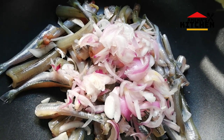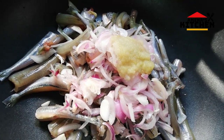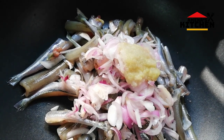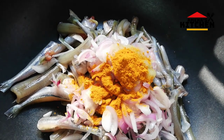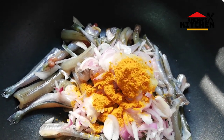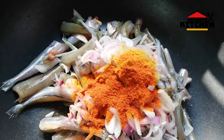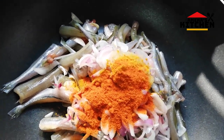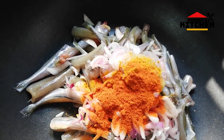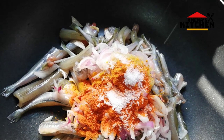I am using soy sauce, I am using hot water, I am using brown water, sour water.